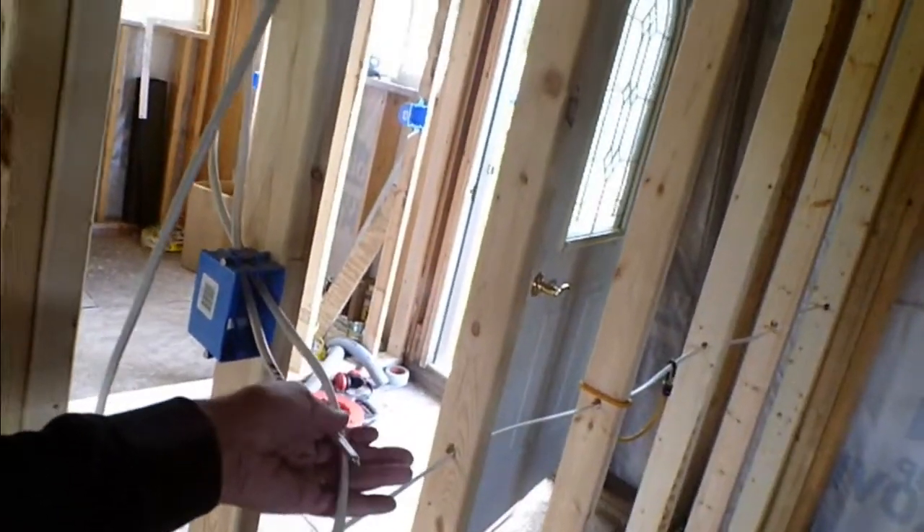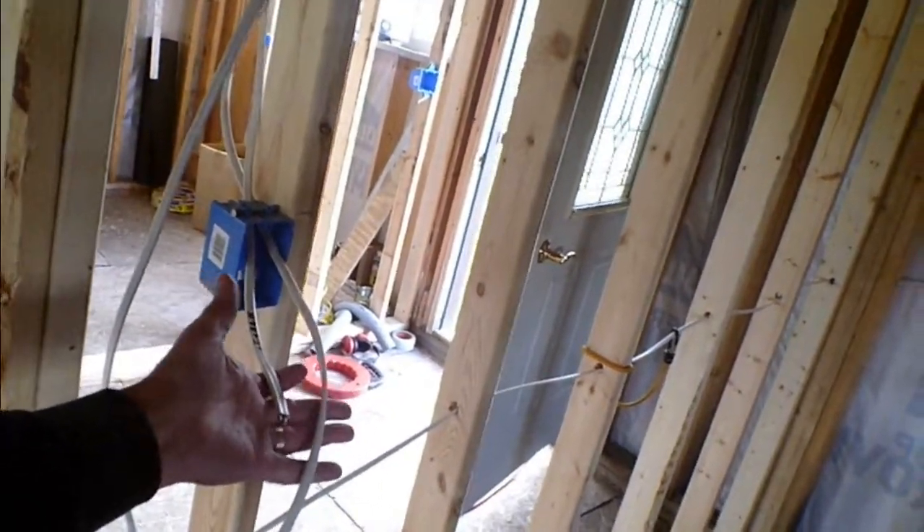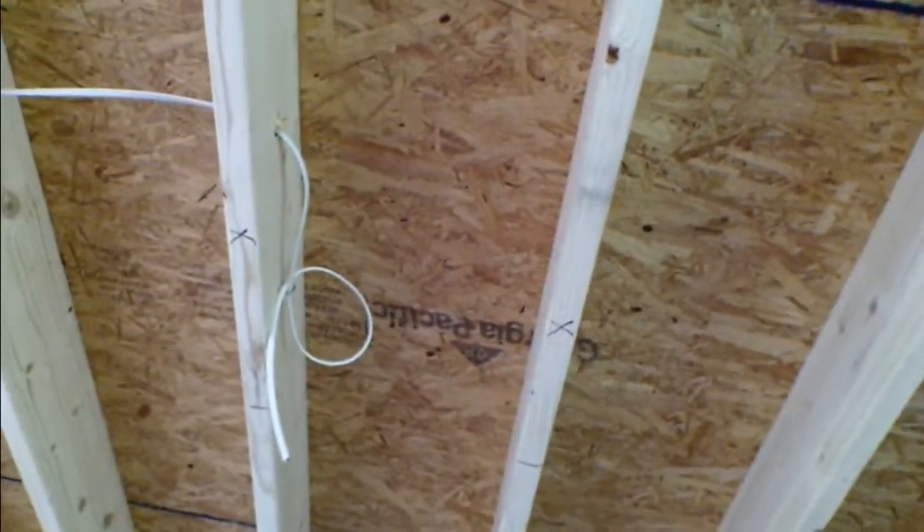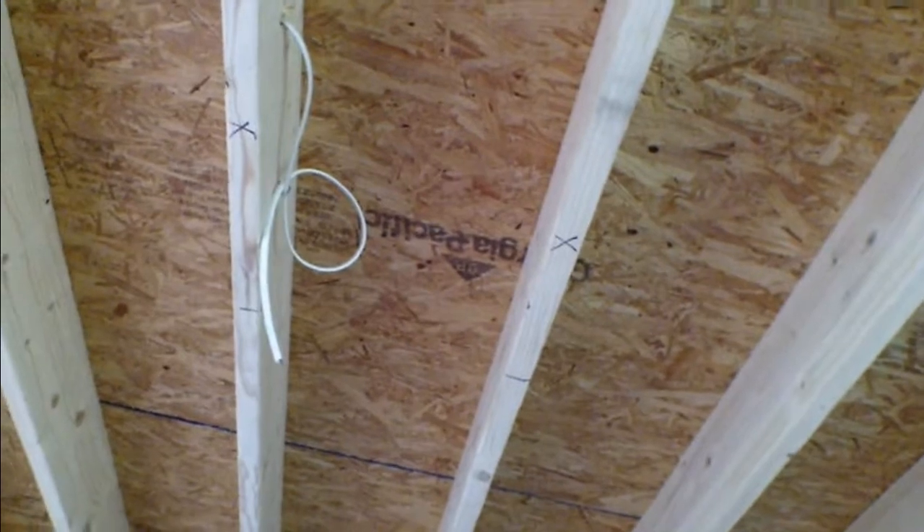The overhead light is going to be a ceiling fan. Home run and the switch leg going overhead - I will get the box that will go right in between those two so I'm going to be pretty much centered in the room. And if you recall, we got receptacles all the way around, but again that was done back in July or August.